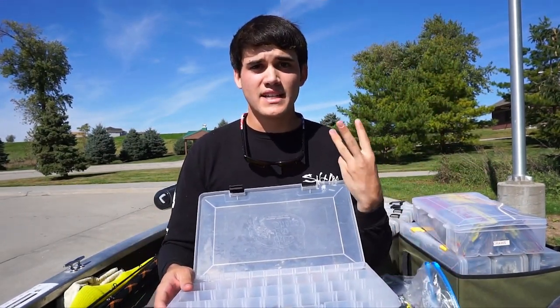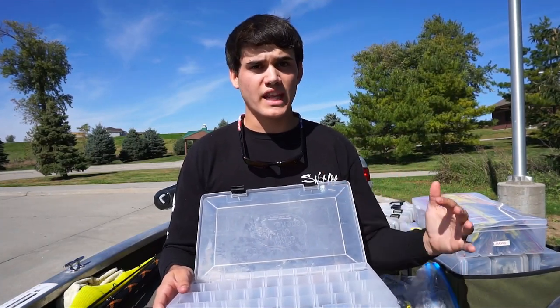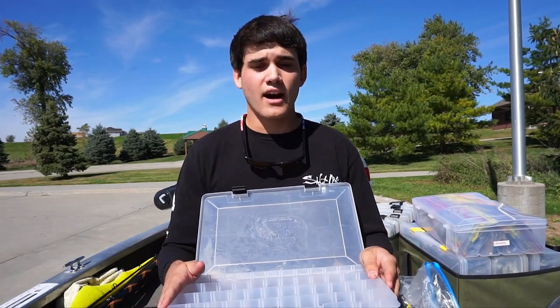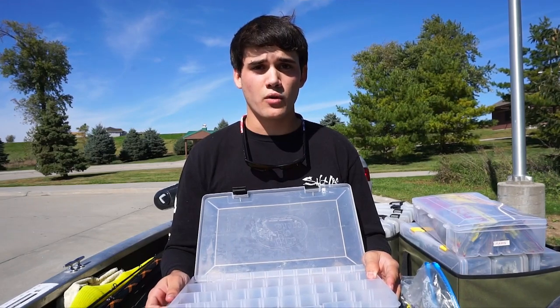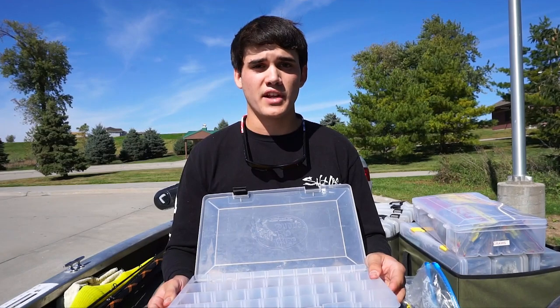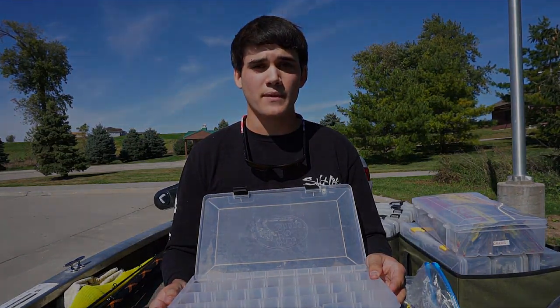So those are my top three ways to organize soft plastics, based on what I've seen through tournaments and other anglers online. I get a lot of questions about this, so hopefully this video helps you decide which method is best for you. That's it for today's episode — if you enjoyed it, give the video a like, subscribe, and leave a comment. Thanks for watching.